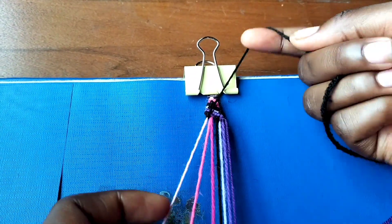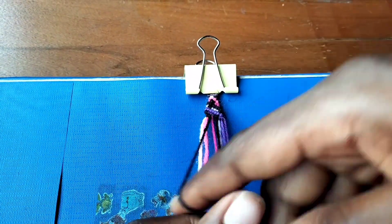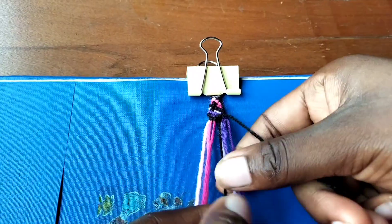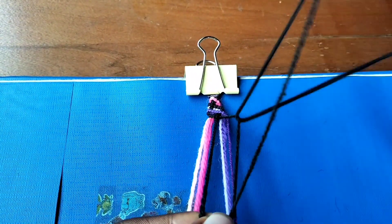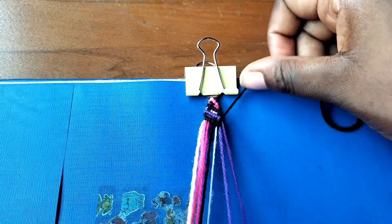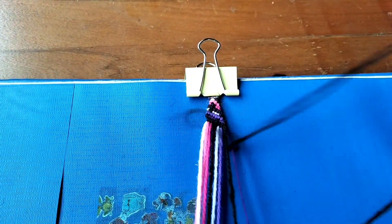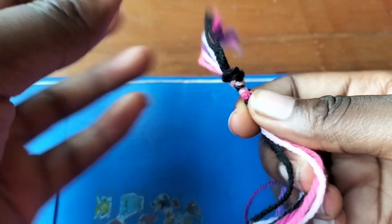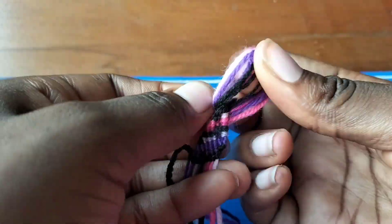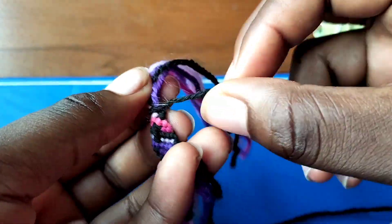We're going to make forward knots to reach the end of this row, and after this we should be done. This is a pattern for a Zolino - it depends on what you want to make. If you think a chevron, this pattern would be much better for a diagonal bracelet or candy stripe bracelet. For a chevron you should look for something like a teardrop shape or what I call Alex Innovations. So we're done, and I'm going to remove the knot I made at the beginning.